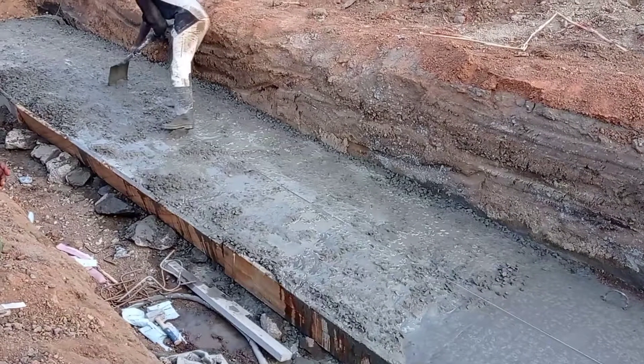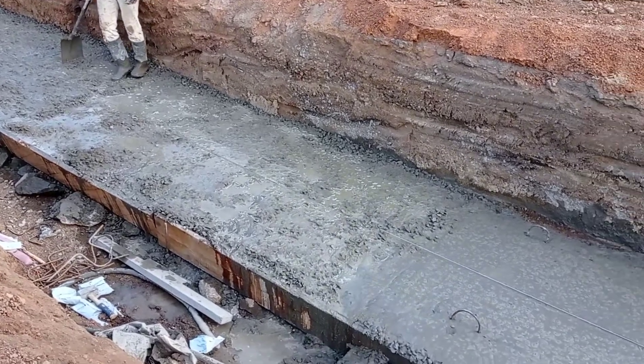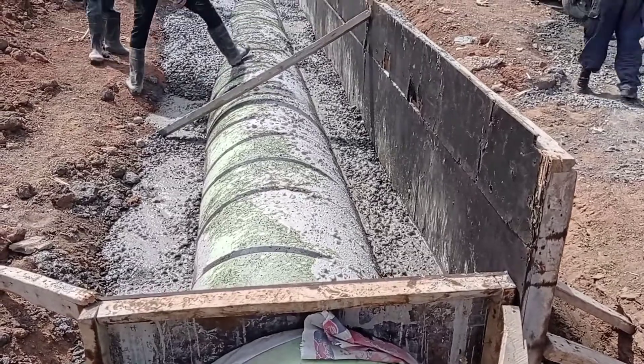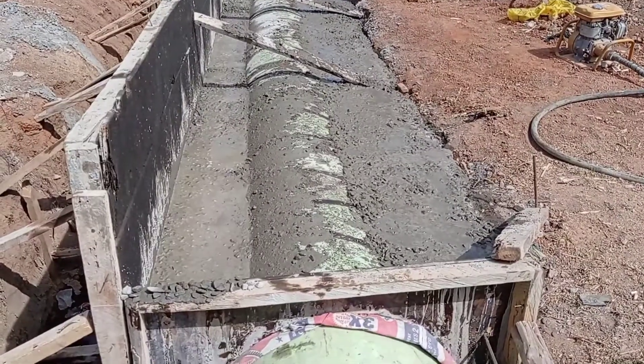We are going to encase a pipe, and the pipe is going to be encased with the help of a rubber balloon. After casting concrete into the base, we have placed our rubber balloon, as you can see here.